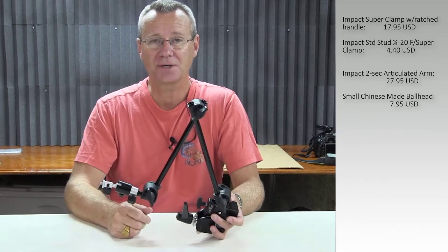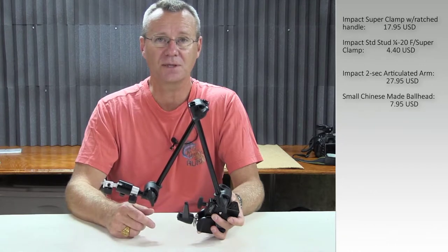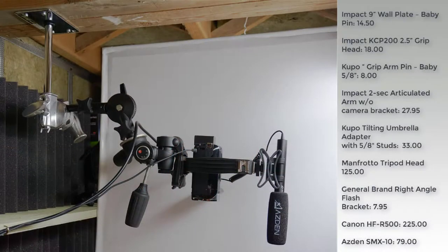Now let's take a look at the more robust system. I'll show you some pictures first, walk you through the setup, and then we can go from there. Let me run down this new setup for you.